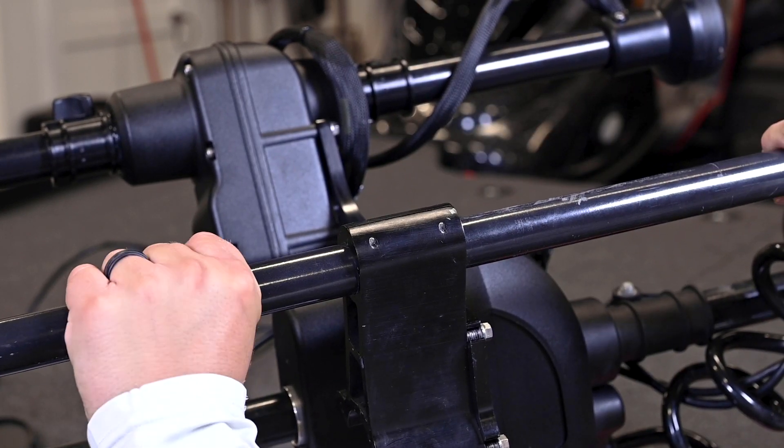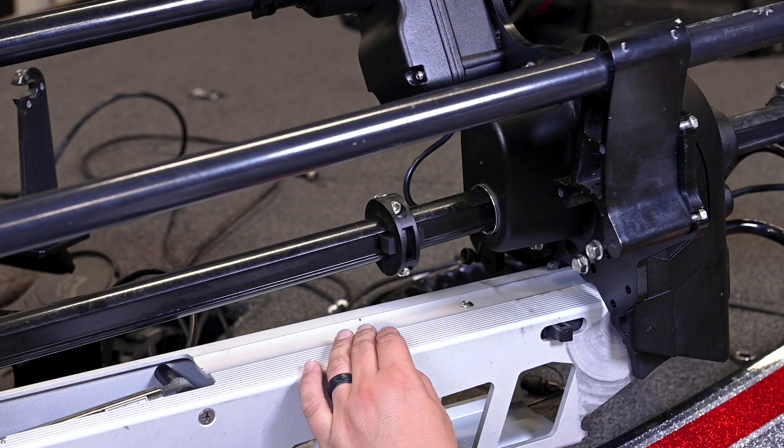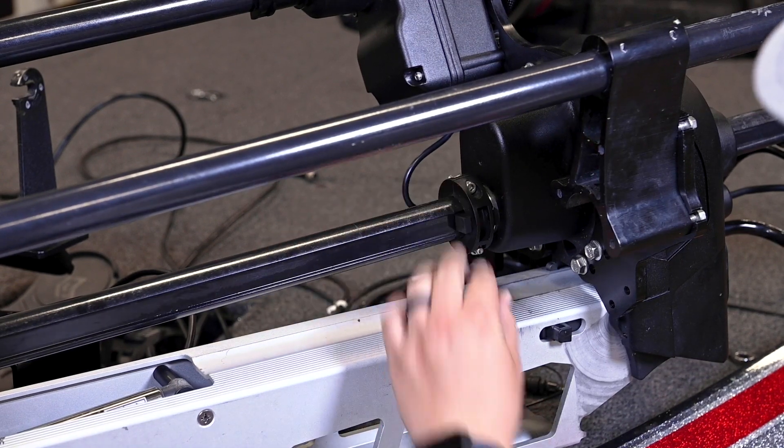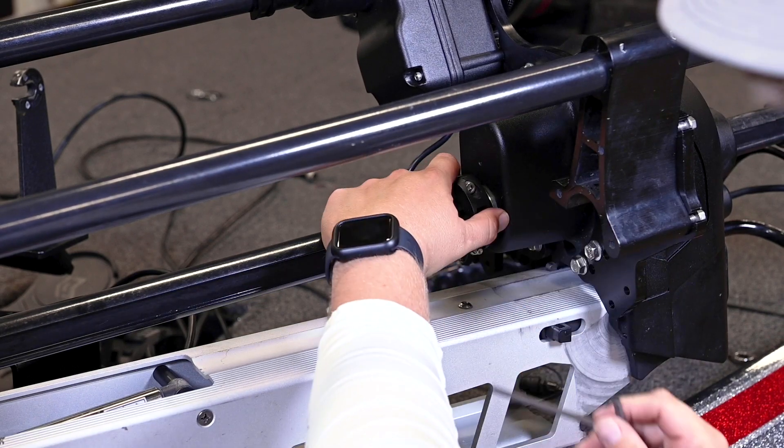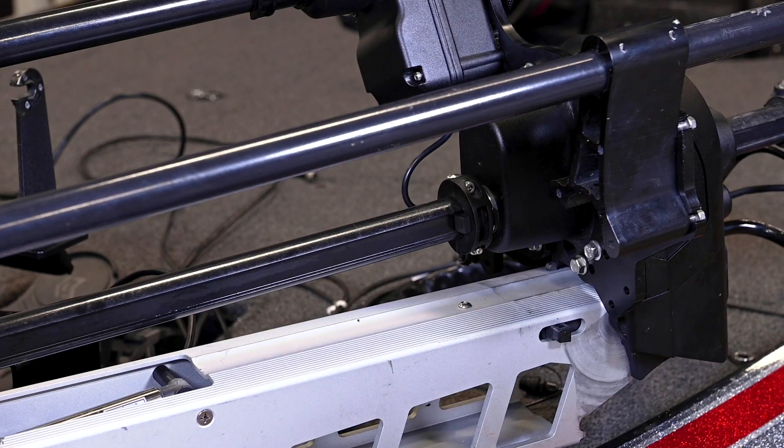Next, we will install the collar clamp. After you have established the pod height is no closer than 1 inch from the tip of the trolling motor prop, install the collar clamp to prevent the trolling motor from hitting the transducer pod. Slide the collar up the base of the bow guard. Use an Allen wrench to fully tighten the socket bolts until they are secure. Be sure to hand tighten only.